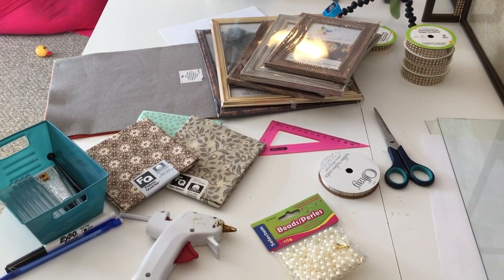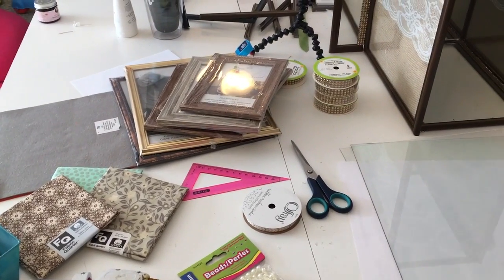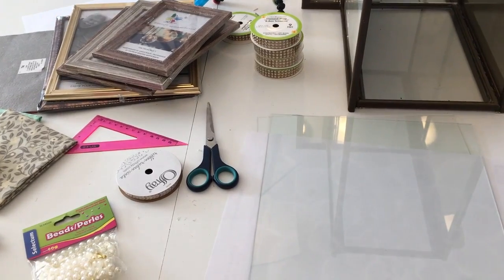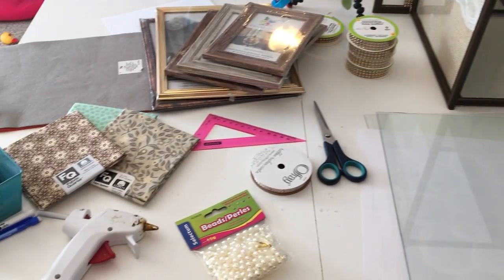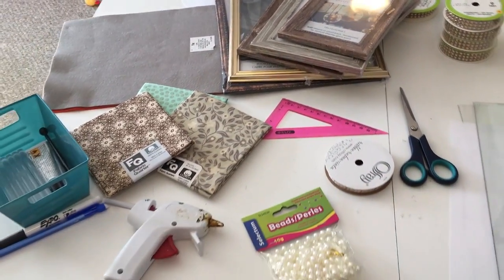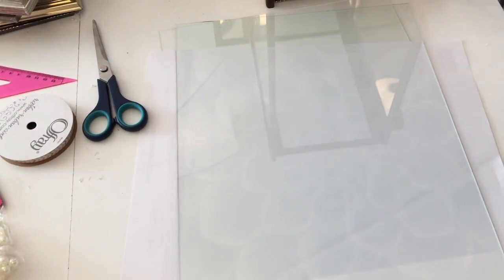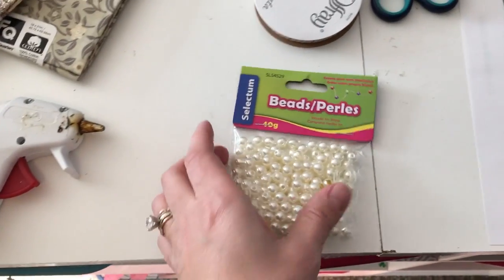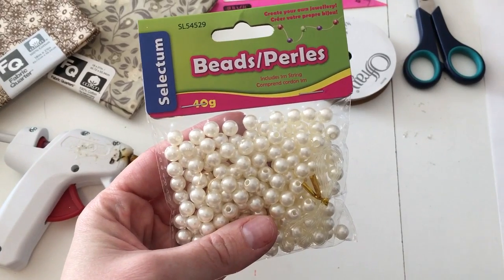Good Monday morning! Today I am working on part two of my jewelry display case. I'm going to show you the supplies for this second portion. We're going to be adding some shelves and some actual display cases to put the jewelry on. First, we're going to use two more panes of glass that came out of dollar store picture frames. I also picked up some little pearl beads from the Just a Buck store.